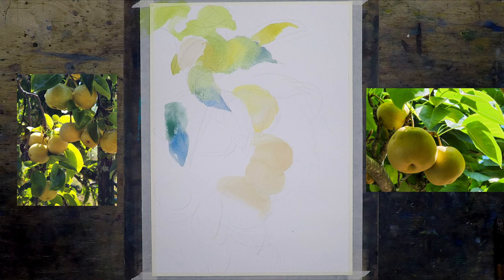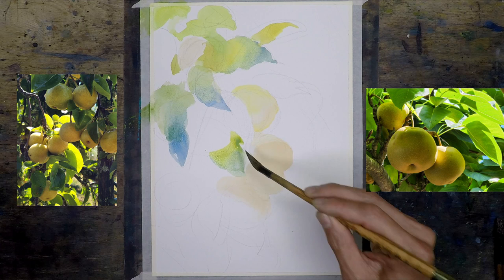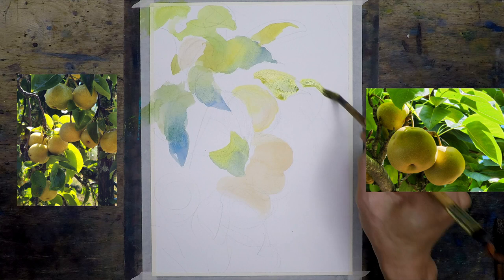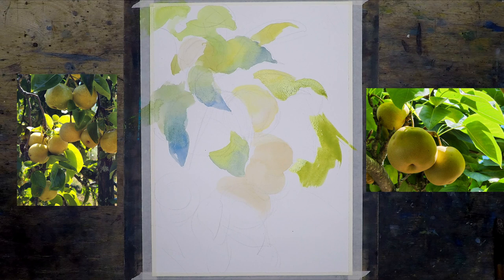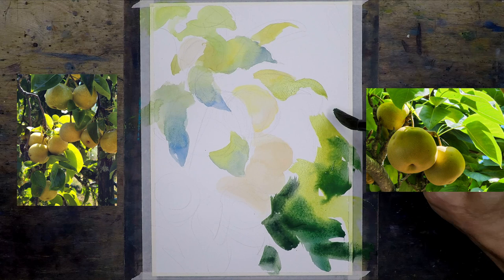Right now I'm painting the leaves. I want to add some variations — a cooler tone and then a really strong, saturated color in the leaves. This is going to be the lightest part of the composition with pretty intense color. Then I'm mixing the mid-tone again, using the reference photo to give me an idea.